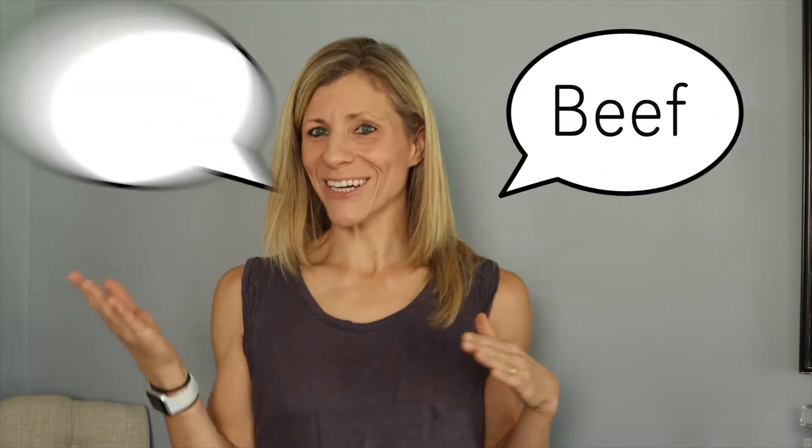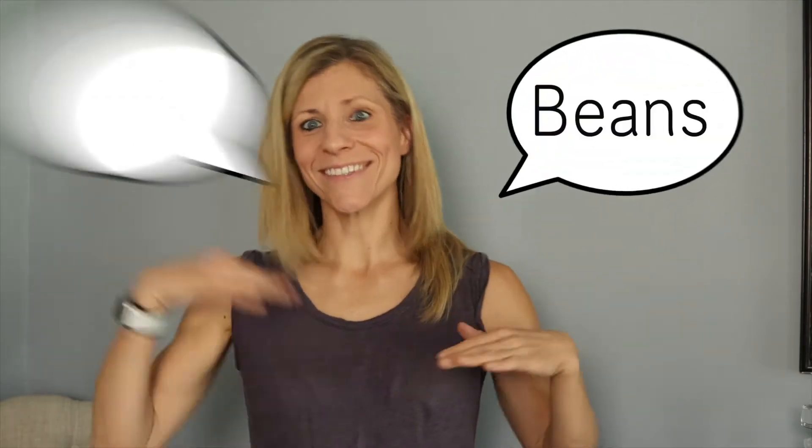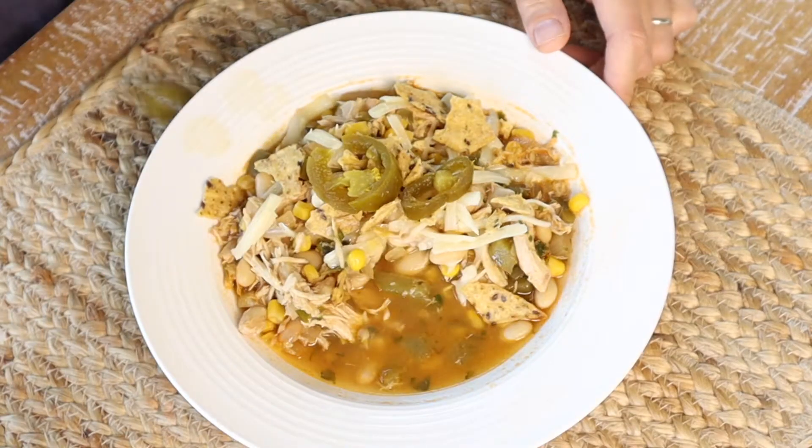Chili. Beef, turkey, chicken, white, red, beans, no beans, spicy, mild —